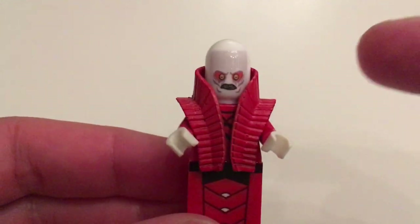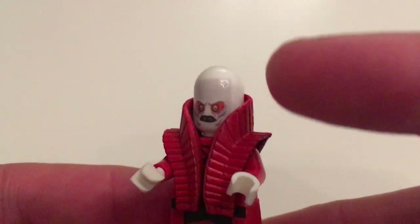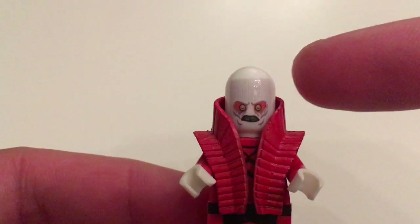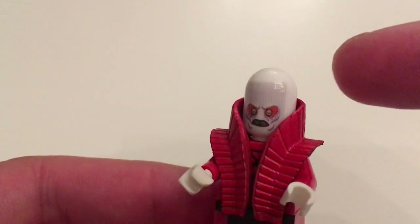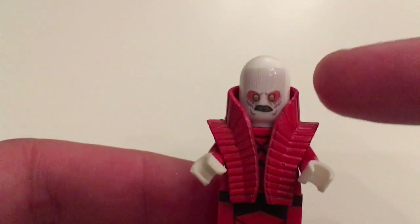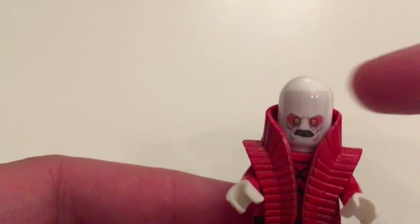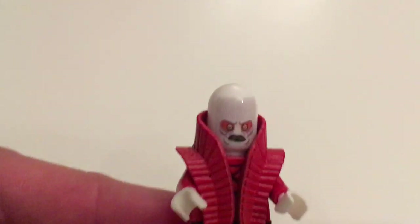The head is another thing. As you can imagine, the character has a very elongated head, which is pretty hard to create with regular LEGO pieces. So this 3D printed head is basically the same as a LEGO head but a little bit taller and without the stud. And I think that looks much much cooler.